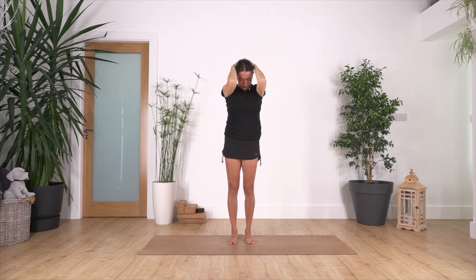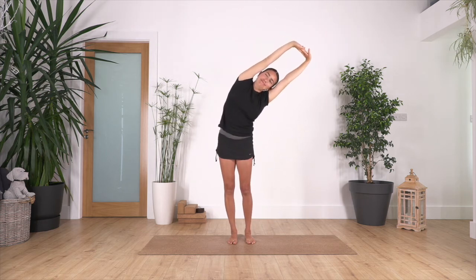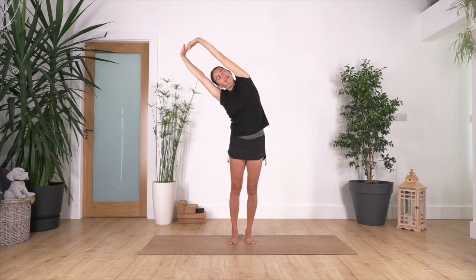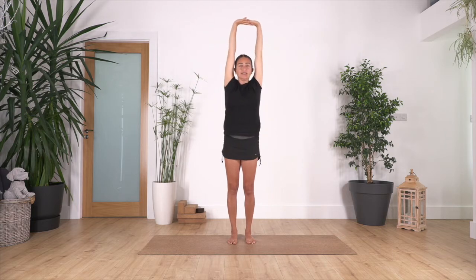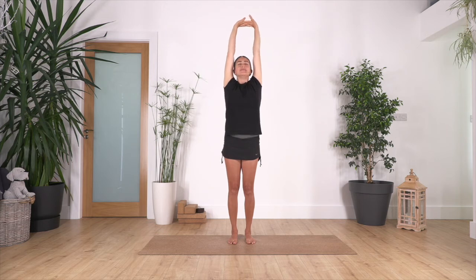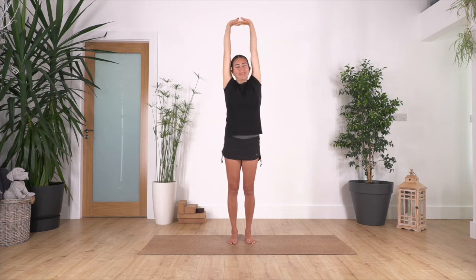Take an extra breath and feel the release in your neck. Inhale, exhale onto the side. Let's repeat two more times: arms up, inhale, exhale. One more time — inhale, exhale, back again. Inhale, hands behind, elbows in, exhale head down. Take an extra breath here. Inhale, exhale, head come up, open your elbows. And the last one: inhale, exhale onto your right, inhale, and exhale left.